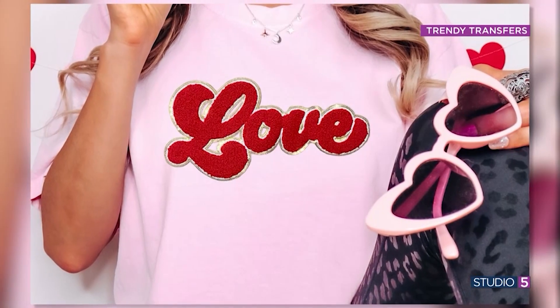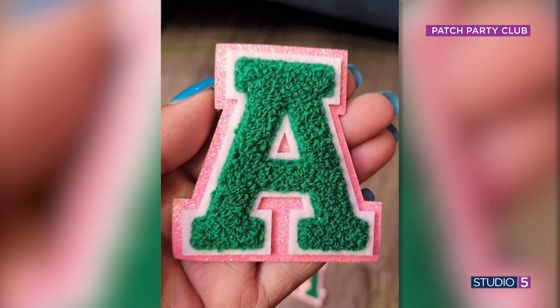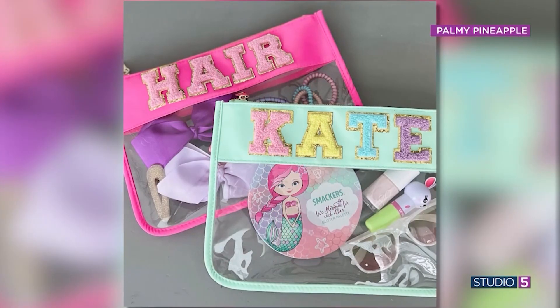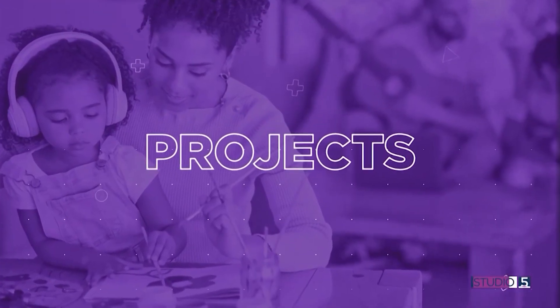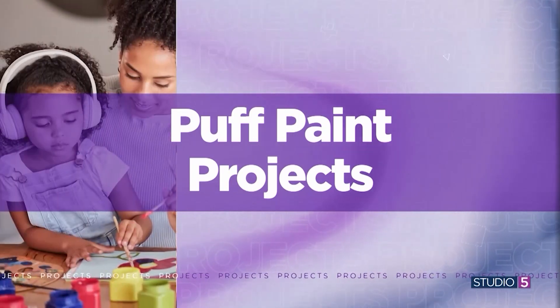A trend that we are seeing totally take over — from teen totes to more high-end women's apparel — the chenille patches are having a moment. It's easy to see why: the bold fonts and bright colors. Our mind always goes to, can that be done DIY style? Of course it can. We were inspired by our friends the Pretty Life Girls and called on resident crafty friend Emily Price to try her hand at a DIY approach.